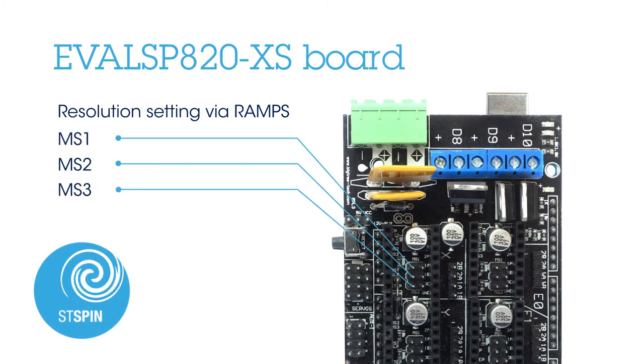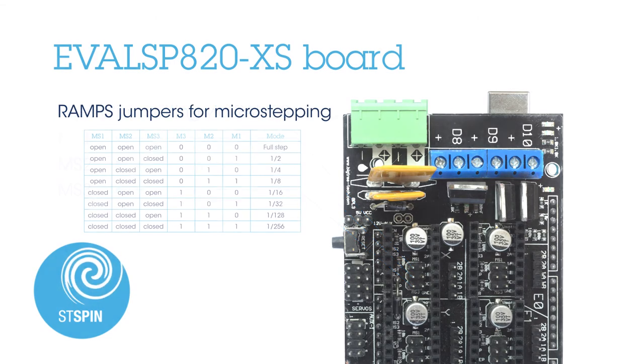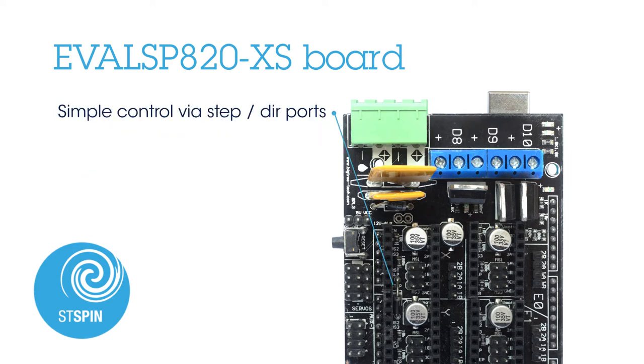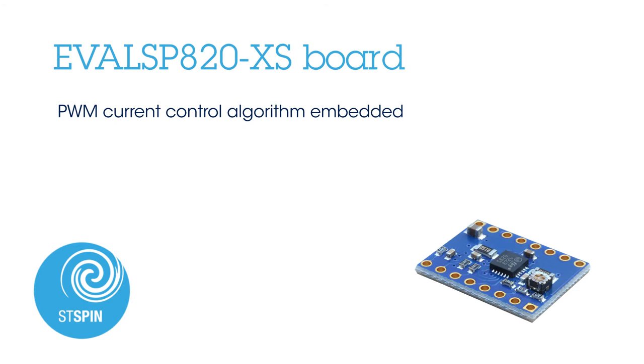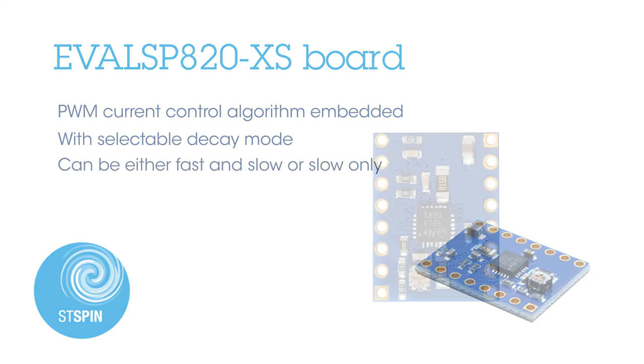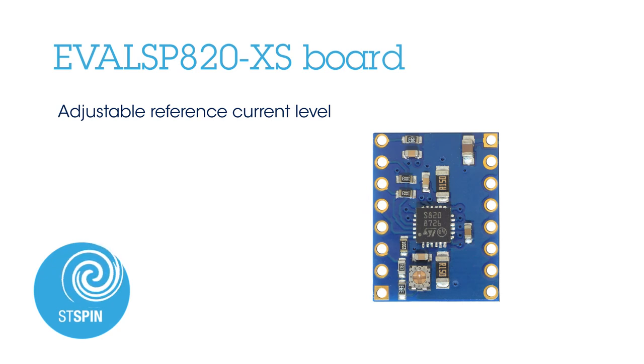The EVAL SP820XS board works at a high micro-stepping resolution, and the resolution can be easily set through jumpers on the RAMPS board. Eight values are available from full-step to 1/256th of a step. It is simply controlled through step and direction ports. It embeds a PWM current control algorithm with selectable decay mode, which can be either fast and slow, or slow only.